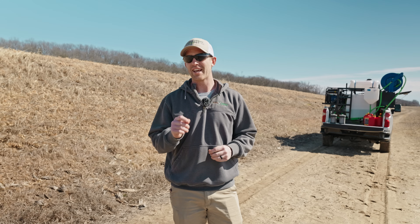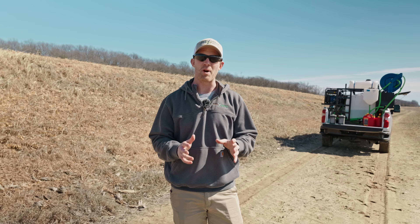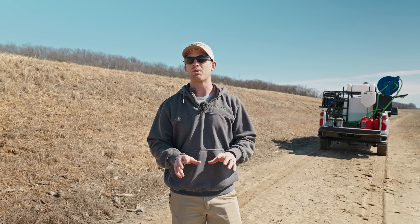Taylor here with AgriSpray Drones. Whenever you get your J100, you're probably going to want to go out to the field and start ripping and start spraying acres and just hitting it. I caution you — you should learn how to fly the drone manually first and also know what to look at before you take off.